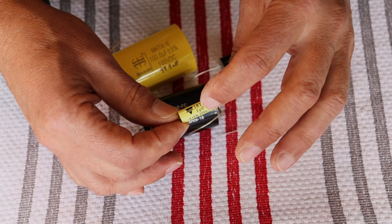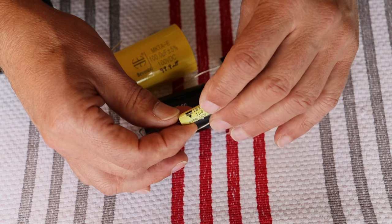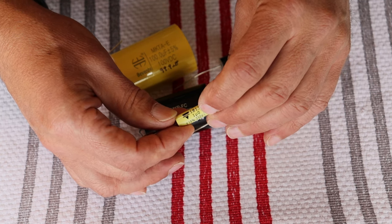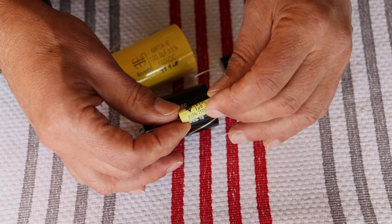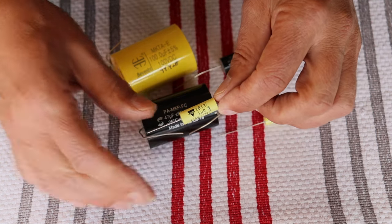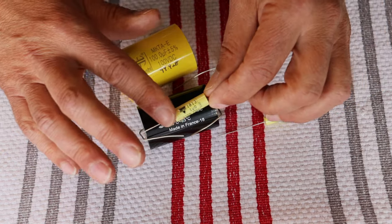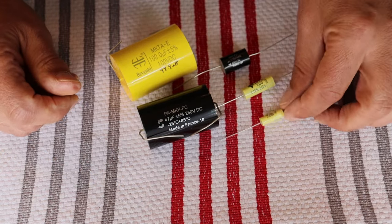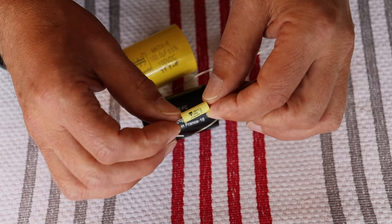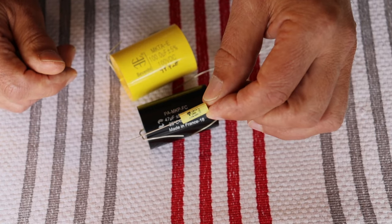Here we have 1.0 microfarad. The reason they put the decimal in the value is to make sure you don't miss the dot — 1.0 is easy to get confused with 10. This is a 250-volt cap in the 1813 series. Here's another 1813 — a lot smaller but also a coupling capacitor, also a Vichet in the 1813 series, and it's 100 nanofarads, which is 0.1 microfarad.